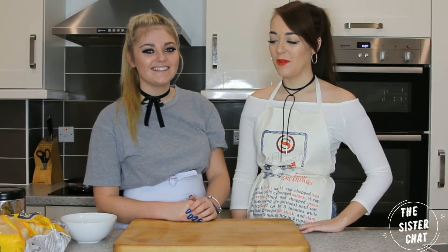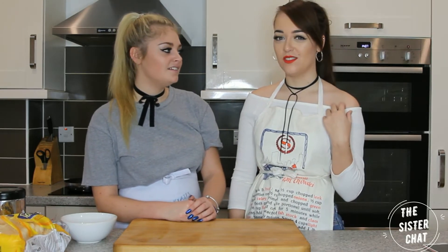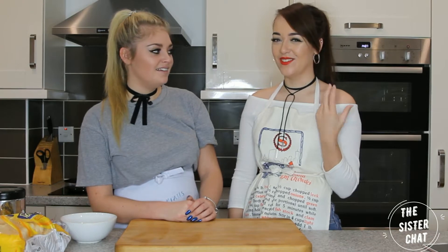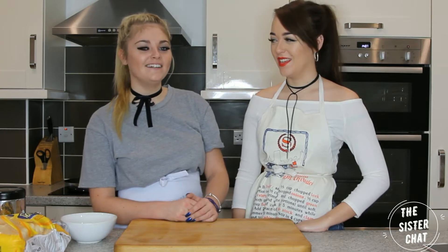Hi guys and welcome back to our channel. On today's video we will be making — I think they're like heart-shaped French toast churro things. I'm not really sure what you call them. They're really cute and really tasty. You can do them for your Valentine's, like a special breakfast for your partner. That would be cute.